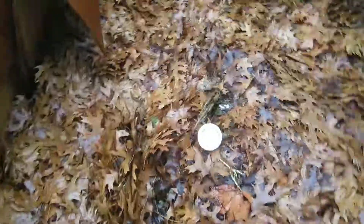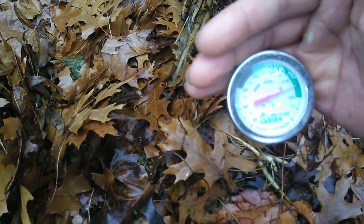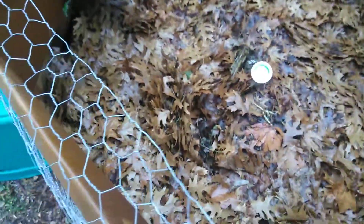Look at my compost cooking away at about 150°F — that is nice. I'll save that for another video. We'll see you, take care.